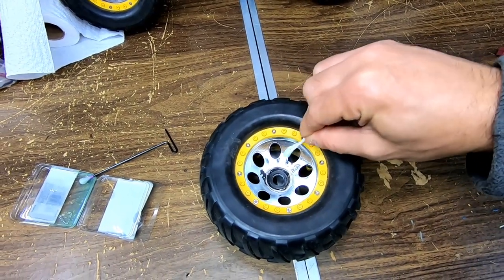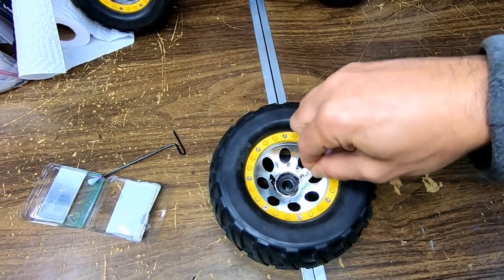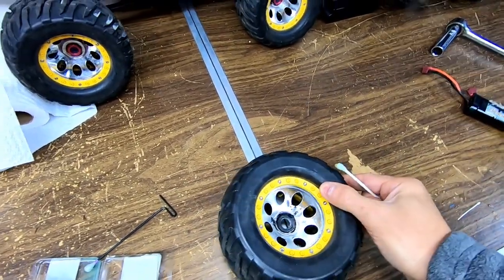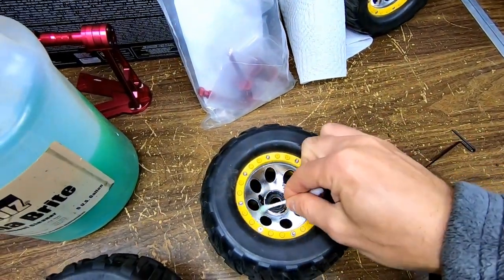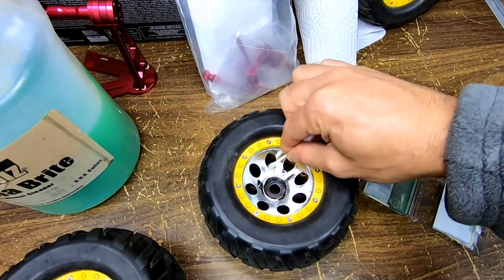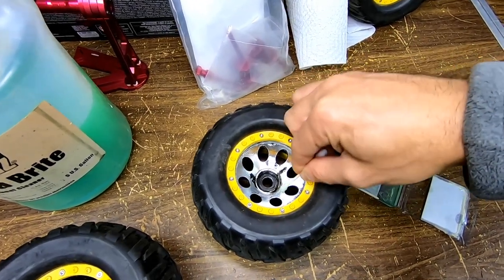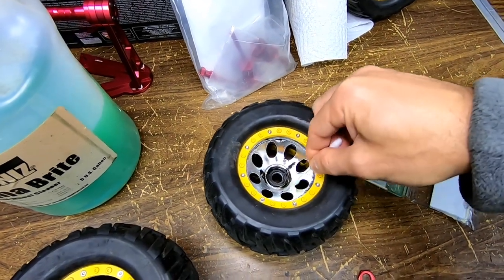All you do is go around and coat everything with a little bit — just like this, just coat all the chrome. Go around and coat all the chrome with the wheel acid — the cleaner. Just make sure you get it on everything.